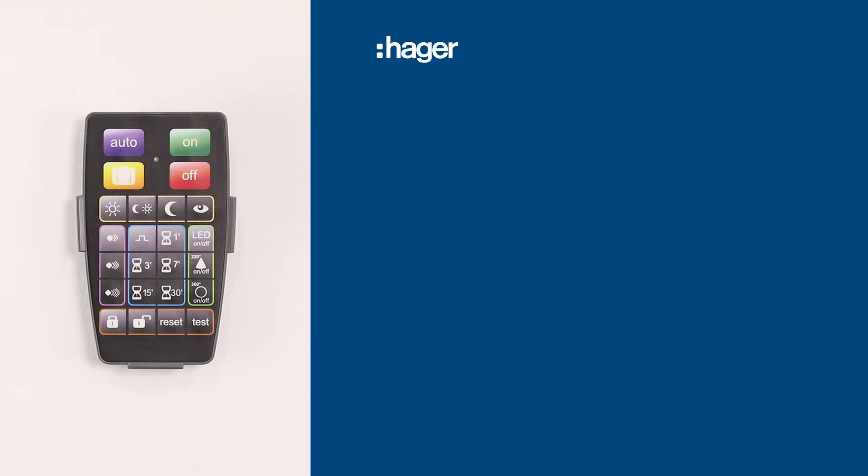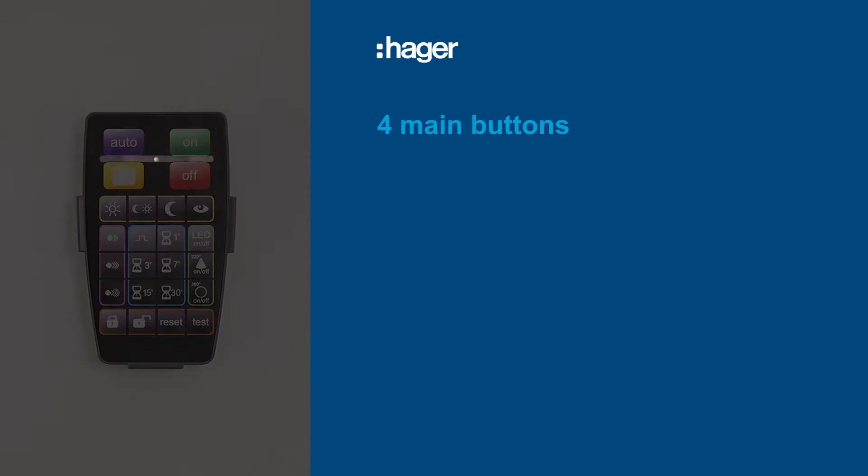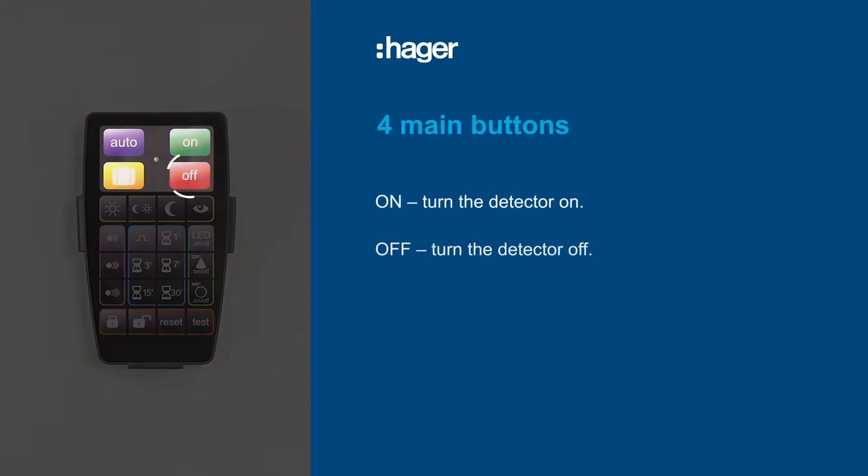The EE806 remote control is easy to set up for ultimate lighting control. There are four main user controls: on, off, auto, and holiday mode.